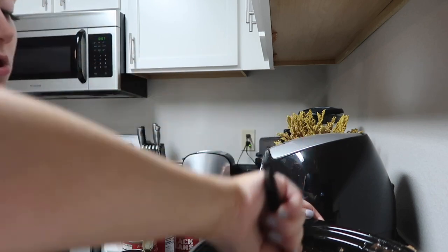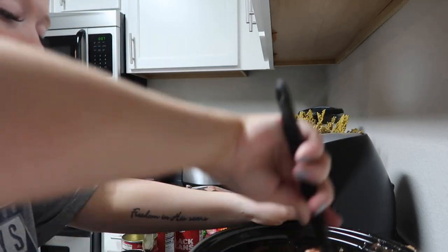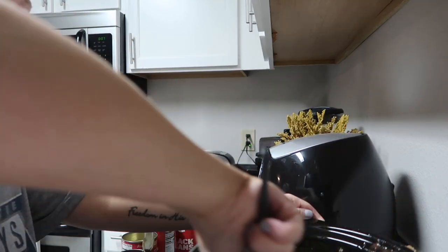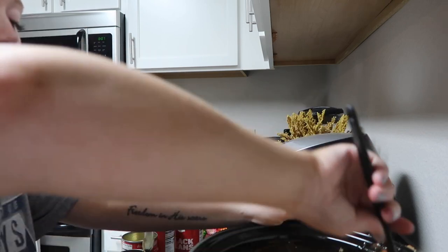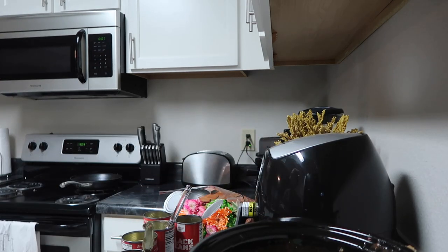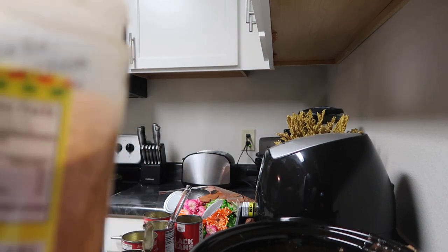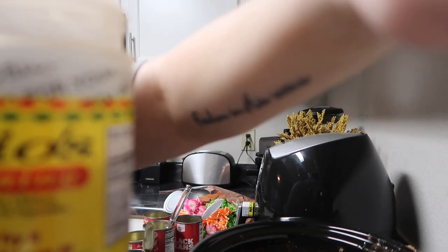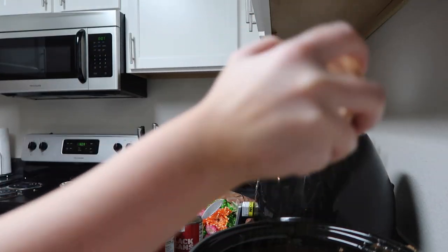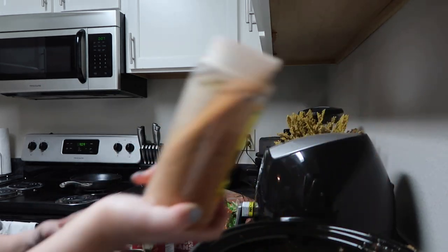We're about to head out to go to church, so this is gonna make a lot — we're gonna have dinner for a hot minute which is great. I'm probably gonna end up taking this to work, and I'm pretty sure this is gonna come out to zero points per serving, which is awesome. I kind of got it all stirred in there and there's one more seasoning I'm gonna add — some Julio's seasoning. I'm just gonna sprinkle some on top; I love this seasoning, so good.